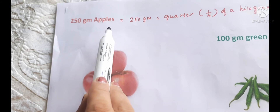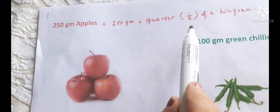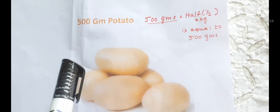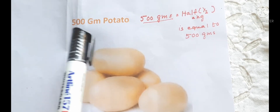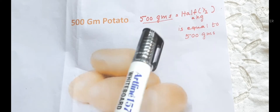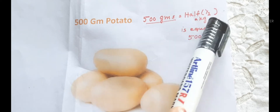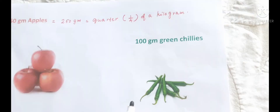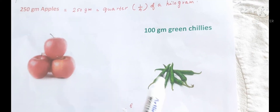Can you say the weight of these apples? 250 grams — apples is equal to quarter, or 1 by 4, of a kilogram. Can you say the weight of this potato? Yes, 500 gram potato. 500 grams is equal to half a kg. Can you read the weight of these chilies? Yes, 100 gram green chilies.